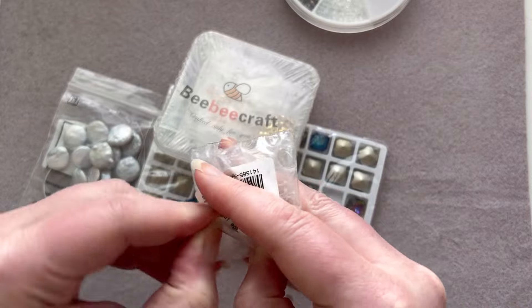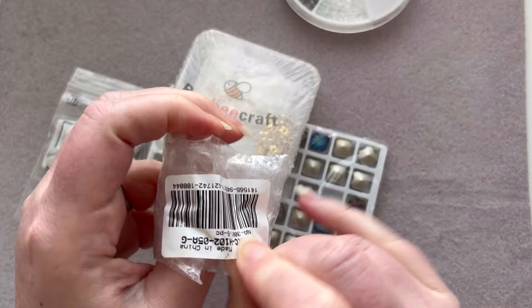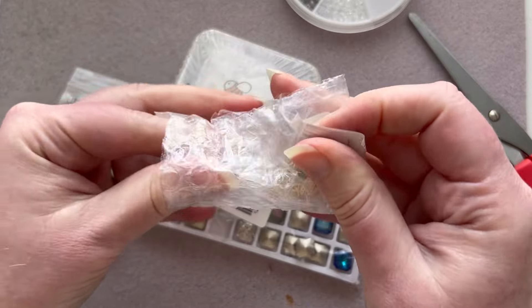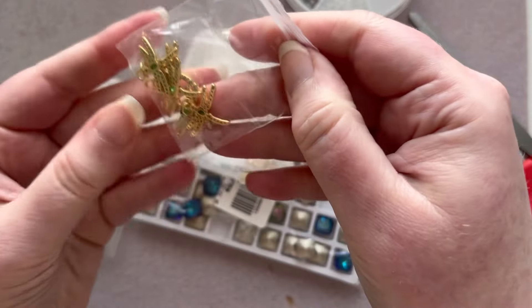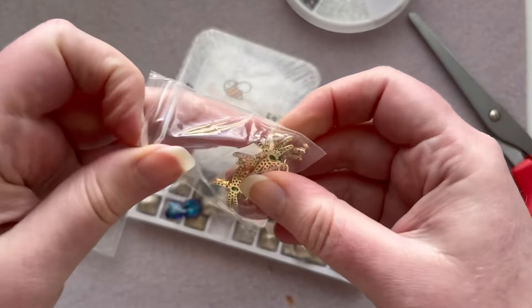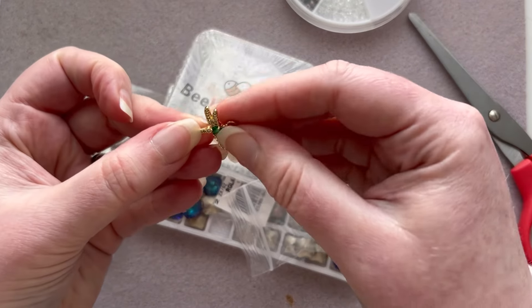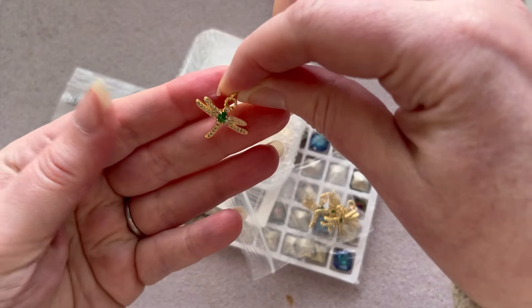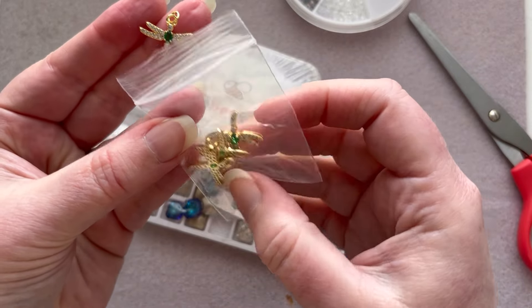Again, everything is so well packaged — it's crazy. Okay, I thought these looked so cute so I had to get them. These are some little dragonfly charms. Oh, they're really — wow — these are really quite heavy actually. Oh, these are gorgeous!